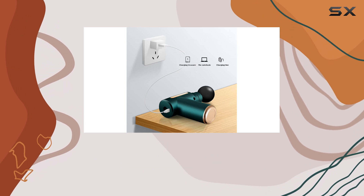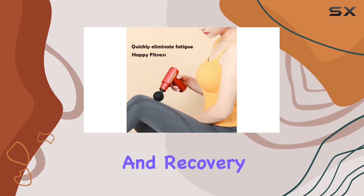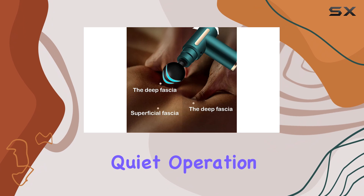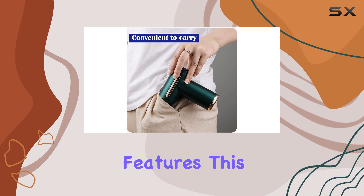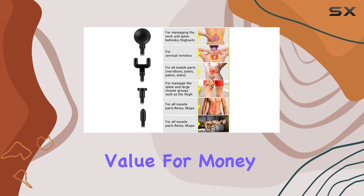Overall, the Massage Gun Deep Tissue is a must-have for anyone prioritizing muscle health and recovery. Its combination of versatility, precision, and quiet operation makes it an exceptional choice. With its affordable price point and impressive features, this massage gun is a top contender in the market, offering exceptional value for money.